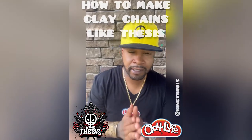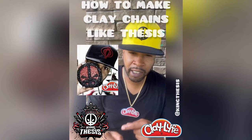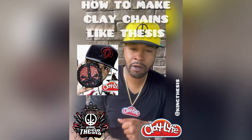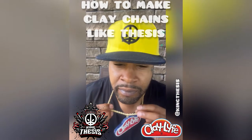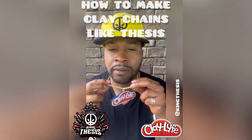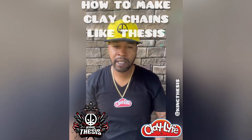Straight to the point. My name is King Thesis. I'm one of the originators of bringing clay chains to the East Coast and making it popular. This is a clay chain — wearable art made out of polymer clay and crushed glass.